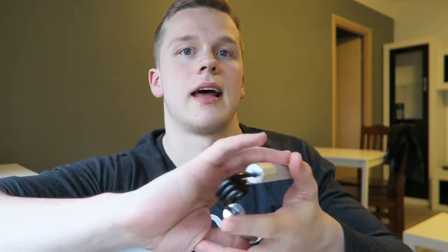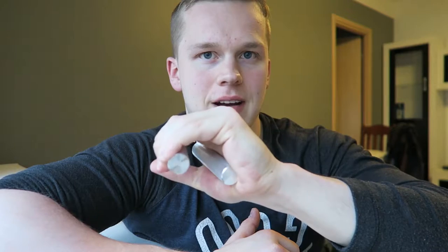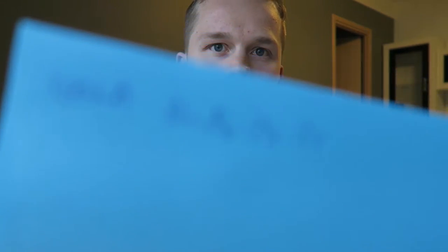It's time to do the fourth set — 24 reps done so far, this is gonna be the last set for both hands. Hands are getting sore. One, two, three, four, five, six — right hand was quite easy. Let's do the other hand: one, two, three, four, five, six, seven — nice.